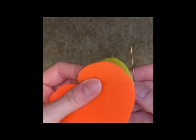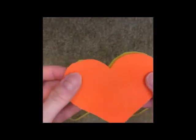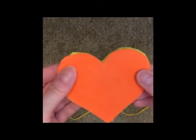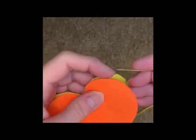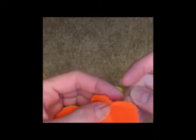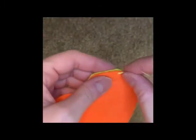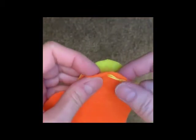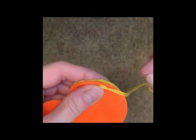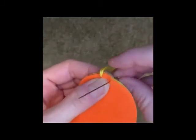The stitch that we're going to be using on the hearts is called a blanket stitch. Now you need to make sure that the hearts are lined up equally. You can start anywhere. You just take your needle and go up through the back of the front heart. We do this to make sure that the knot isn't showing. Next, you take your needle right to the back of the heart and go up through both pieces of felt.